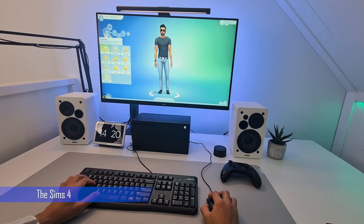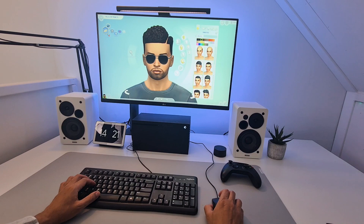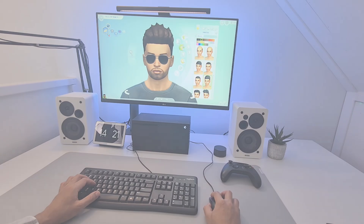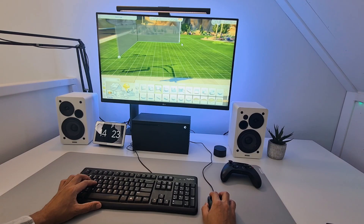Sims 4 works straight out of the box. Once you've plugged in your mouse and keyboard, it is identical to gaming on a PC — you have an on-screen cursor and everything works nice and snappy. So if you love The Sims but can't get used to playing it on a controller, just plug in your mouse and keyboard and you are good to go.